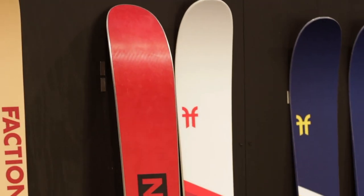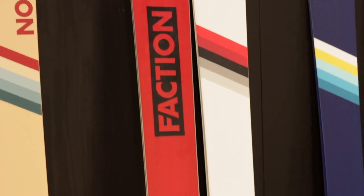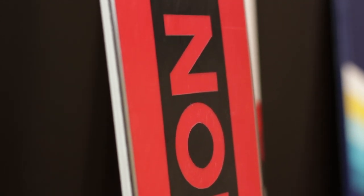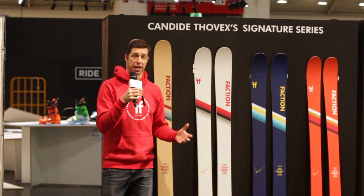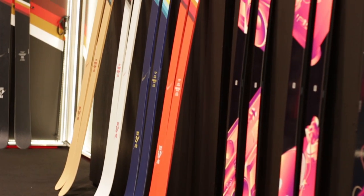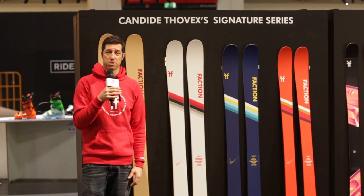Really stoked on this ski. It looks fantastic — we've got a nice beautiful red base on there and a new logo. This thing is just badass. We're really excited about it. This ski is also designed by Candide. We work with him on the graphics; he gives us the sketch and the colors that he wants, and then we put it on the ski. It's really designed by Candide — these are his choice of colors and it's really fun working with him on this project.